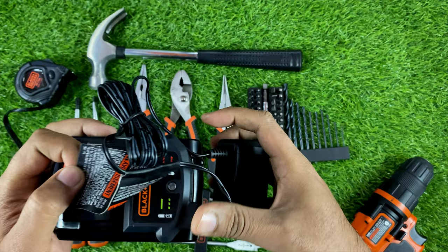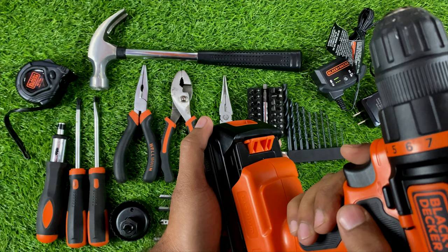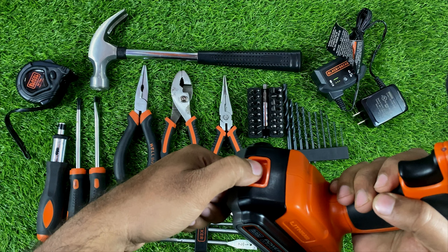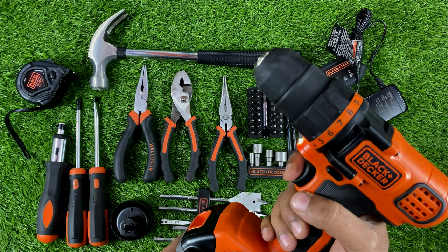Now let's connect this battery to the drill — it's already charged. It is very simple and easy to connect; you just attach it this way. To remove it, you just press this button here. This is our drill machine.